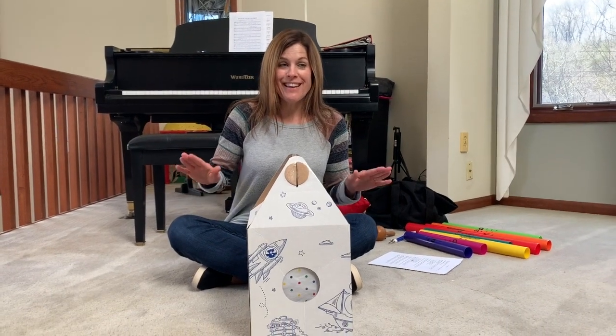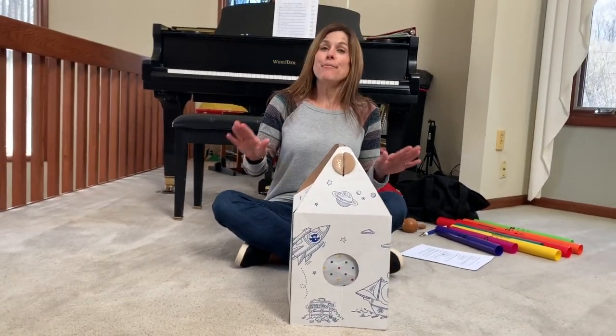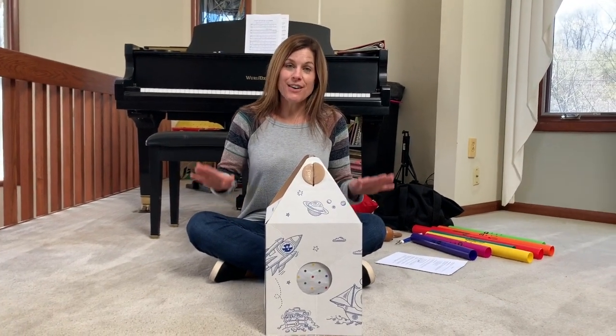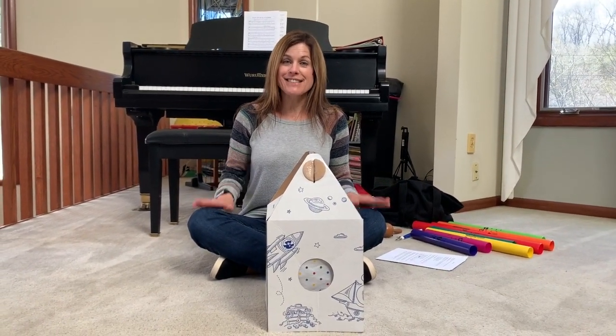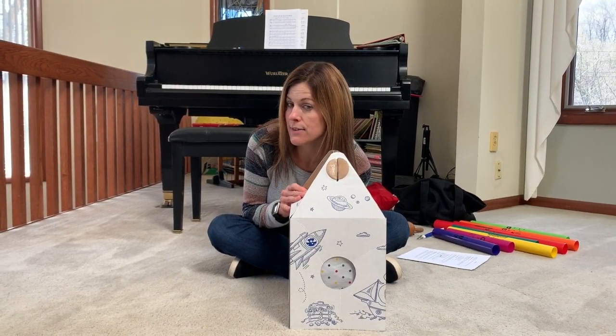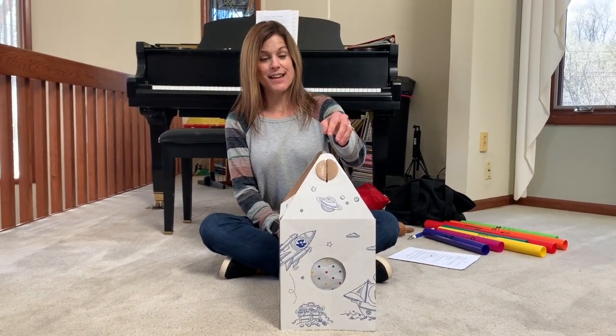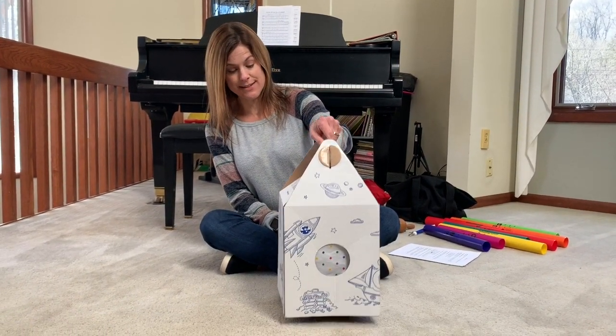Pete, Pete, join our song, join our song. Come on out, come on out and tap along and tap along. Let's listen. Do we hear him taking Pete's house? I do hear him.